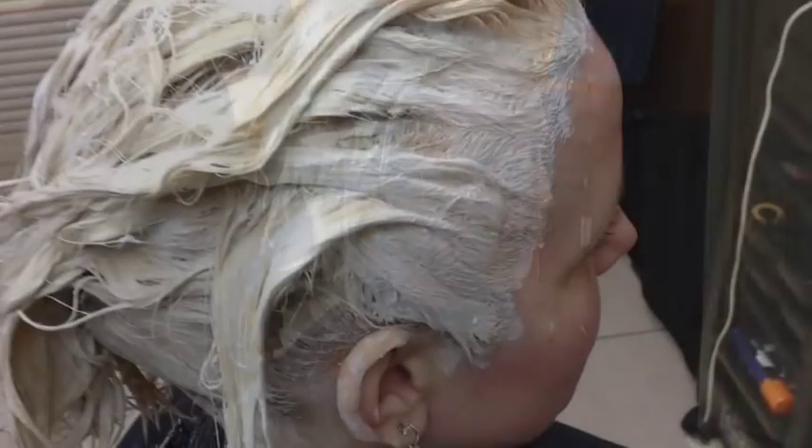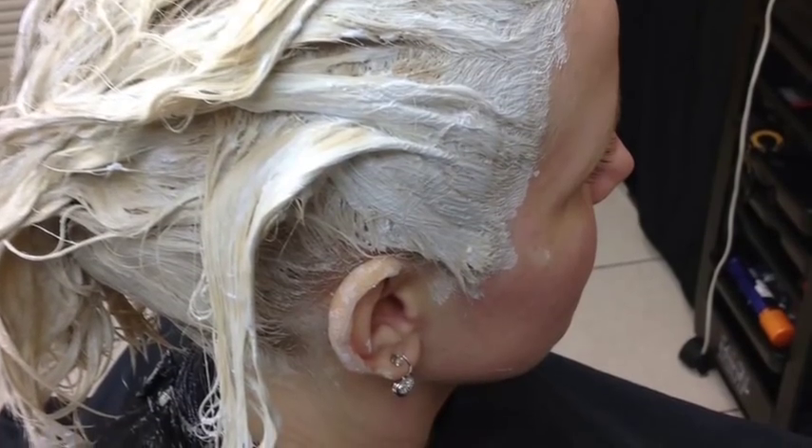Once the hair has reached a pale yellow state, we're going to wash out our lightener and apply our toner.